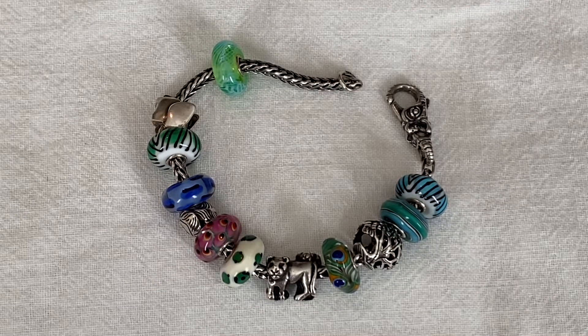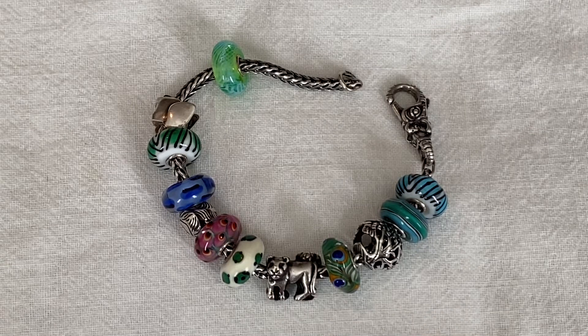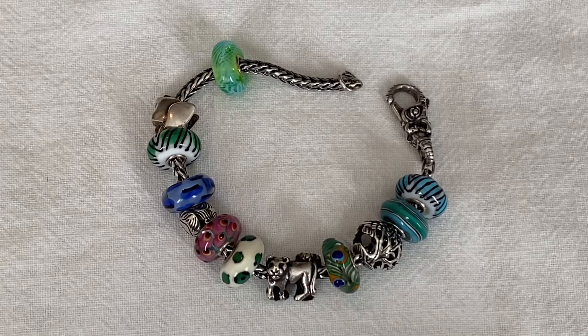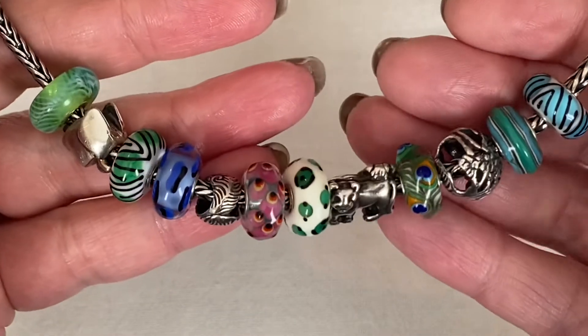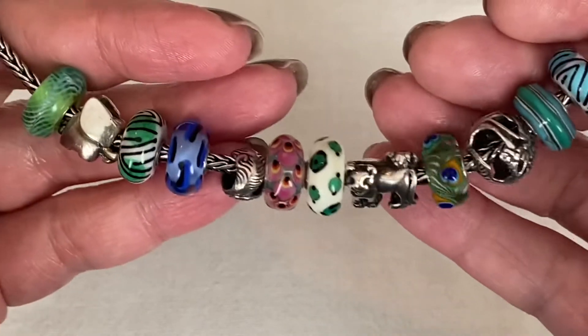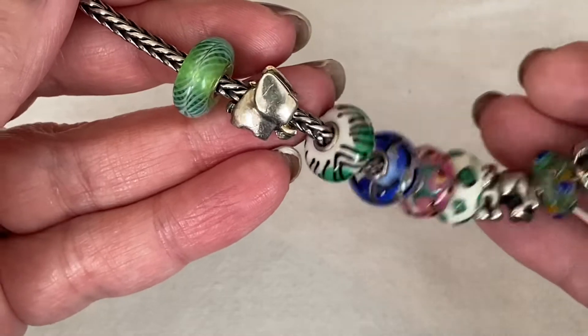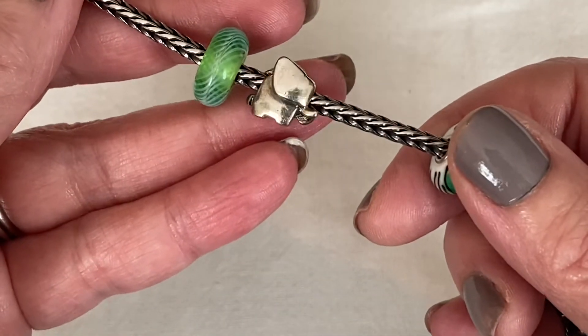The bracelet you're looking at now is called the Enchanted Animal Kit and features a lot of those beads. I really love this bracelet and I haven't taken it apart yet. While I can't call this a permanent design, it's definitely been lasting quite a while. There is one new bead on here — this elephant bead. I managed to find this one pre-loved. Super cute.